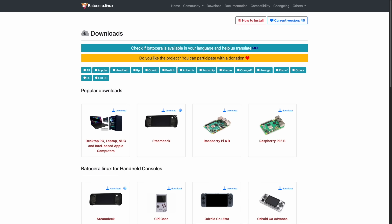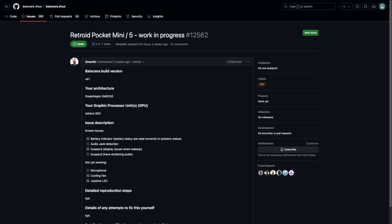Let's start by talking about the two Linux-based operating systems we're trying out. The first is Batocera, which has been around for quite some time — it's available on PC, Steam Deck, Raspberry Pi, and other handhelds. When Retroid announced the Retroid Pocket Mini and Retroid Pocket 5, they talked about launching with Batocera. On their GitHub page there's a work-in-progress ticket, and at the bottom I found a link for a public test build — that's the version we're testing today. I'll leave a link to this page down below.